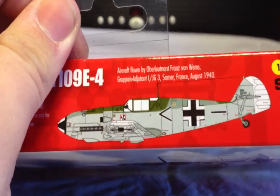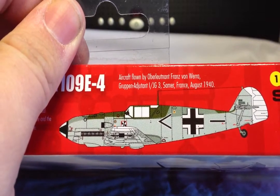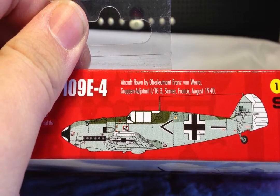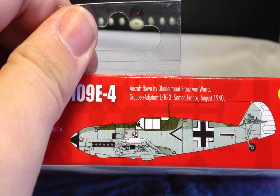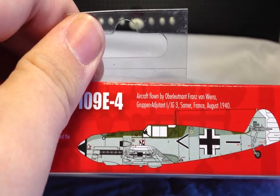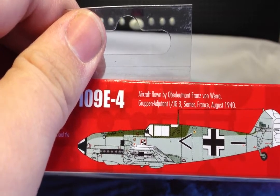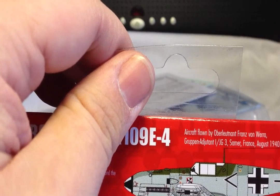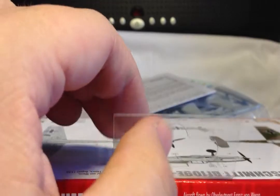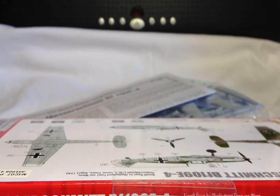I think there's only one painting option, at least in terms of what's on the instructions — of course you can paint it as anything you want. So it's an aircraft flown by Oberlieutenant Franz von Vera, who was a Gruppenadjutant of IJG3 in France 1940. This is a relatively early mark of Messerschmitt 109, which is okay because the Spitfire I have is a Mark 5B — one of the mid versions — but it was exported and flown by the Eagle Squadron who took part in the Battle of Britain and operations over France. So relatively fitting.